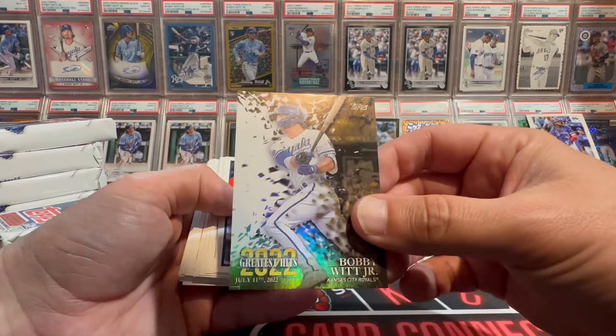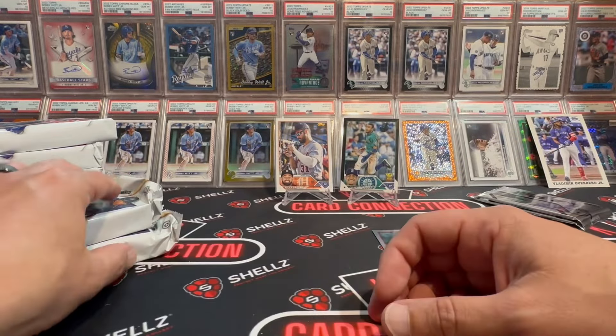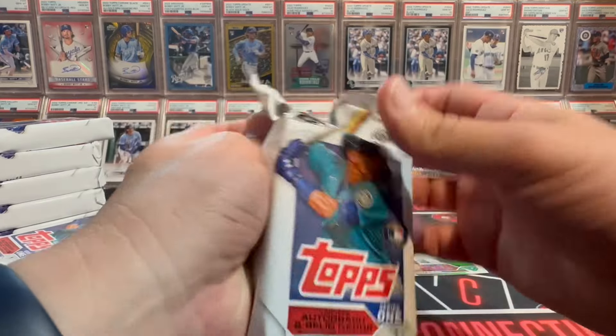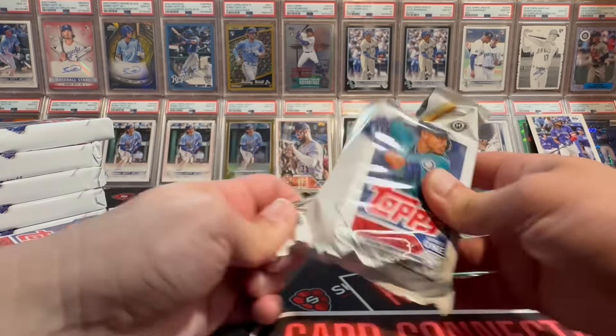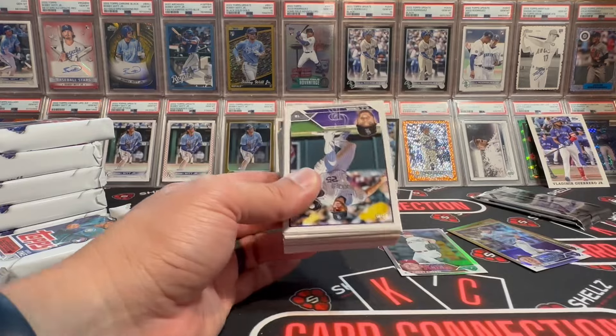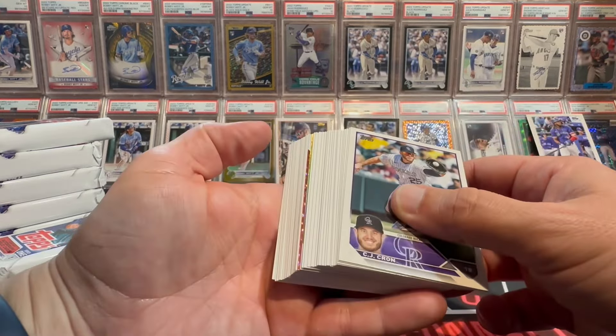They just need to bring back the regular SPs and SSPs — especially some SSPs. Give us 20 SSPs in each flagship release, some very rare hard-to-get top rookies. And Bobby Witt Jr. every year, because he just makes sweet looking cards.